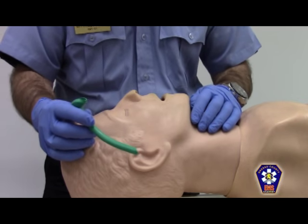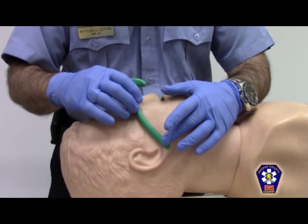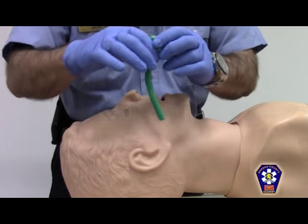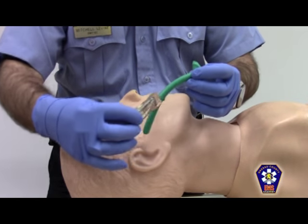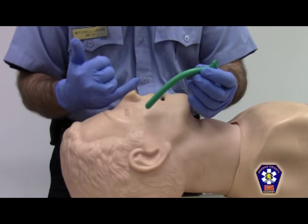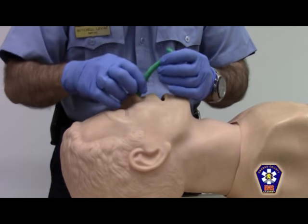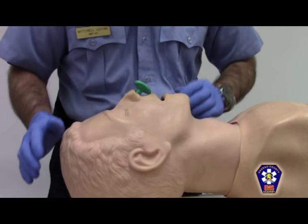Prior to inserting the nasopharyngeal airway, choose an airway that measures the same length as the distance between the patient's tip of the ear and the nostril. Lubricate the NPA with water-soluble gel. Insert the NPA with the bevel of the nasopharyngeal airway facing the patient's nasal septum. Gently insert the nasopharyngeal airway all the way in until it sits just right.